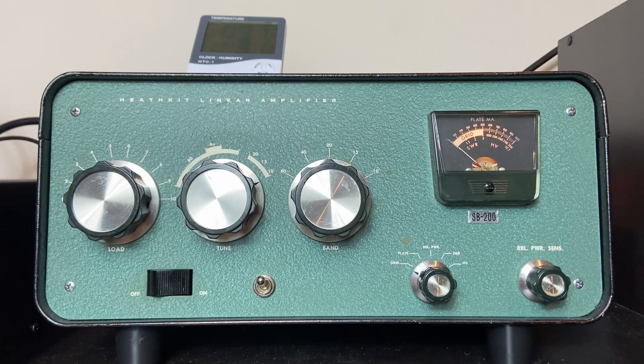That was it — that was the tuning procedure of the Heathkit SB200, for those who are new to the tube and amplifier world. I hope you enjoyed it. If you have any comments or questions, please do, and I will be happy to answer them. 73s.